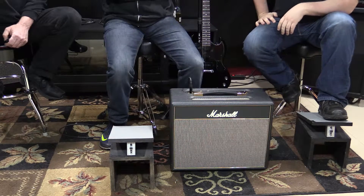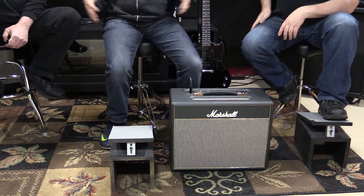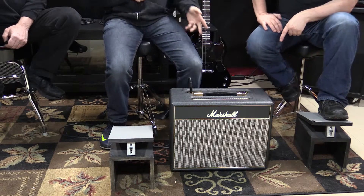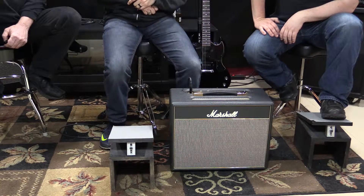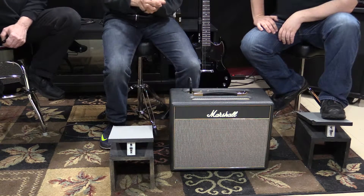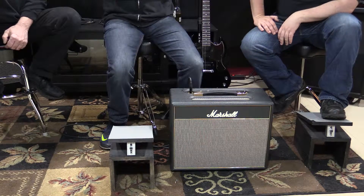I can't even play this at home on the half-watt option — I live in an apartment, so I had to buy a Yamaha portable amp. If I run this on half watt it's still too loud for where I live. My singer in Dirty Canteen always says it's too loud. I'm like, man, you don't know how lucky you are to have a guitar player who plays a five-watt amp, and you're still telling me to turn it down.